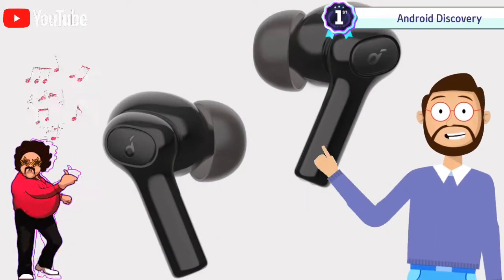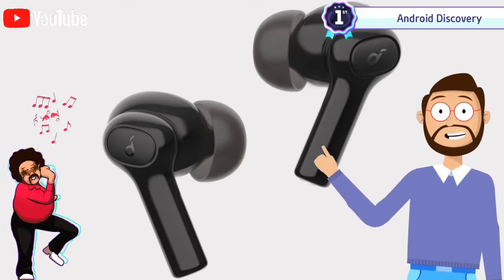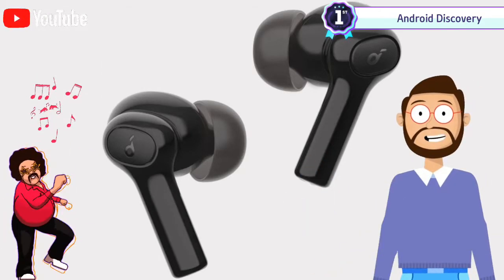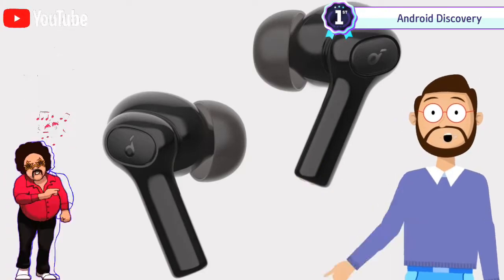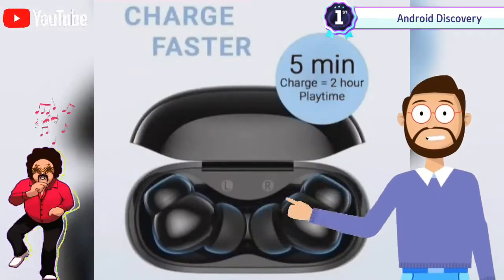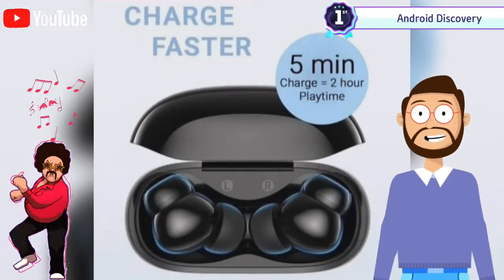The device also has fast charging capability, with a two-minute charge offering up to two hours of playback time. The earbuds come in two color variants: black and white. The Soundcore R100 also features hall sensor technology, which enables a seamless connection within three seconds of opening the device case.